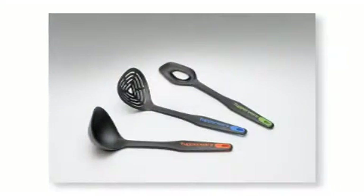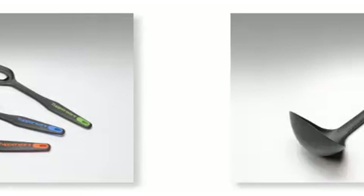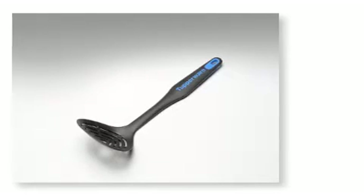The second phase is composed of three new tools: a ladle, a skimmer, and a mixing spoon.